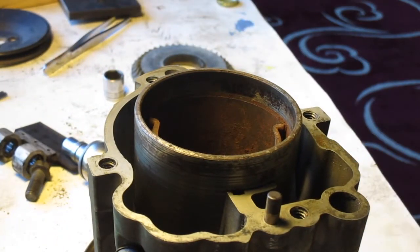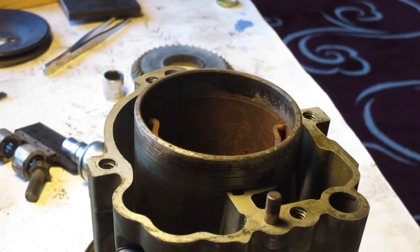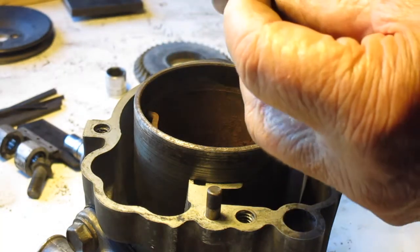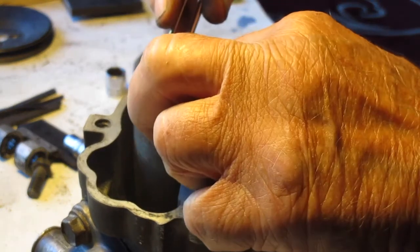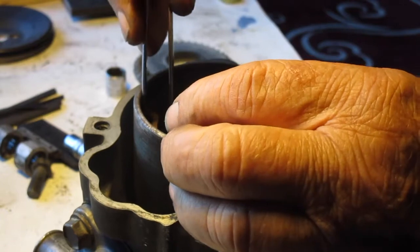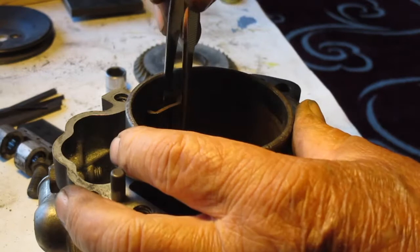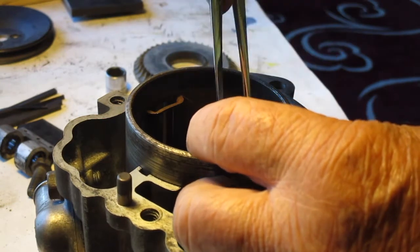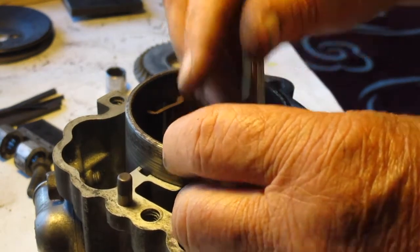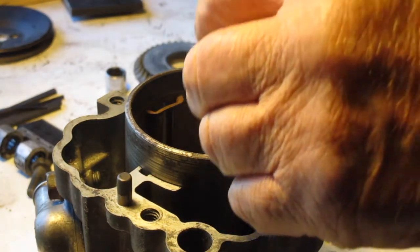Now we're going to install the carbon air vanes and graphite sealing blocks. First we're going to put in the end blocks, which are semi-curved. If there's any wear, turn the wear part down to fit in the bottom. Push them all the way into the slots down to the bottom — one on each side.